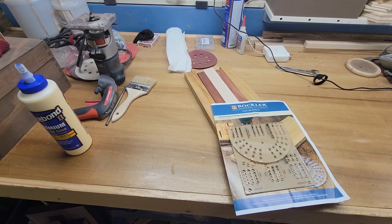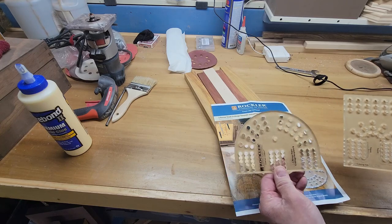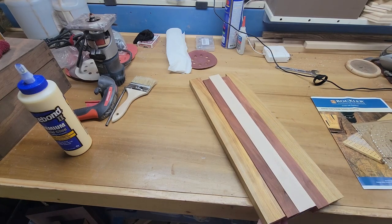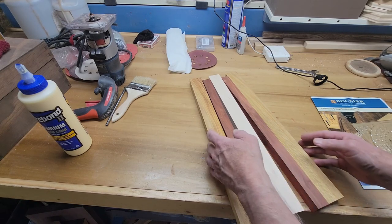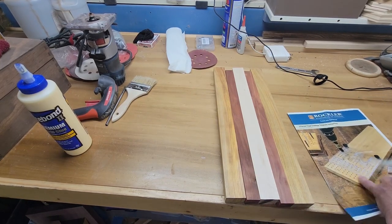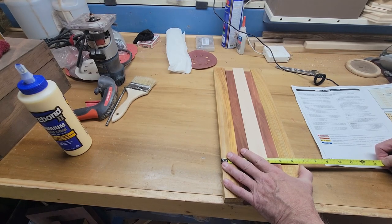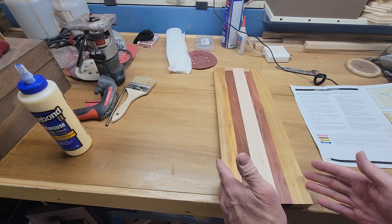These are the woods I've chosen for this project, and this is the Rockler three-player templates and the directions. We'll get to that after we get this glued up and back out of the clamps. This is canary wood, this is red heart, and this is maple. The rough measurements - the directions say it has to be at least five and a half inches wide. I've got almost six and a half here. I'll center the templates on this and then I can trim later if I want to trim it in.